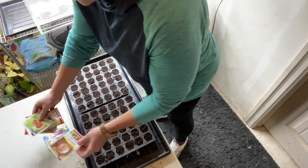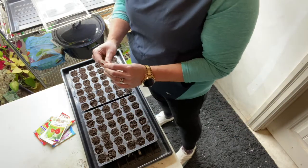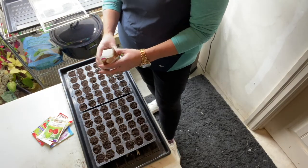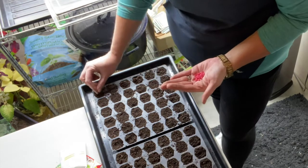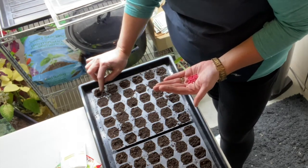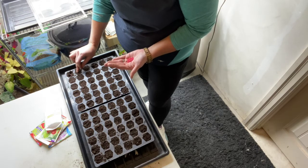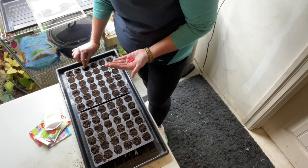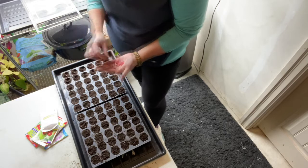Let's start with the onions — that's what I'm most looking forward to growing. These are Walla Walla onions and they are pelleted, which makes them a little easier to sow. 150 seeds — I'm not going to sow that many. I'll just push them into the soil, two per cell. They're bigger because they're pelleted. Has anybody used pelleted seeds before? We'll do another row of them. I have these T-tags to label with.